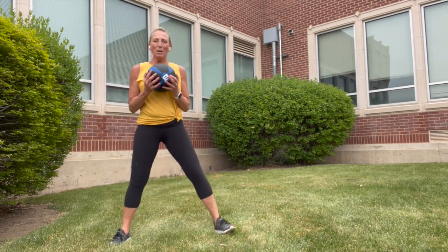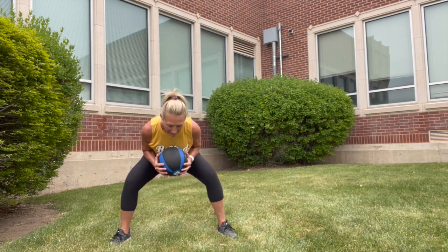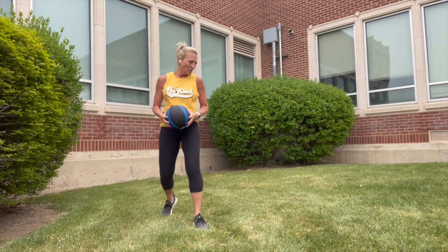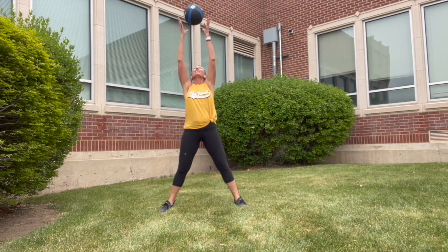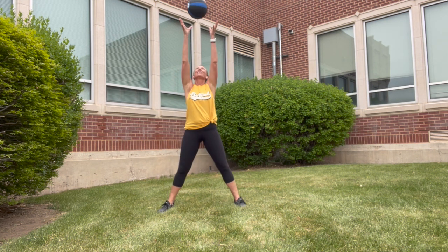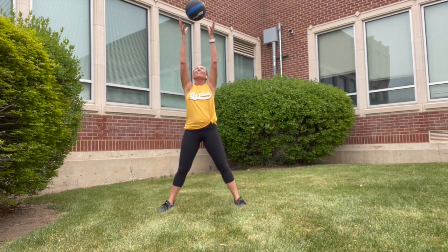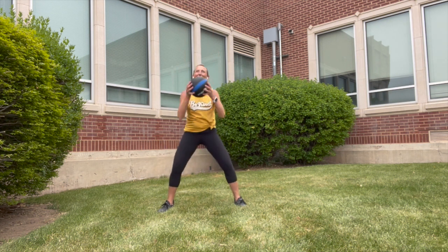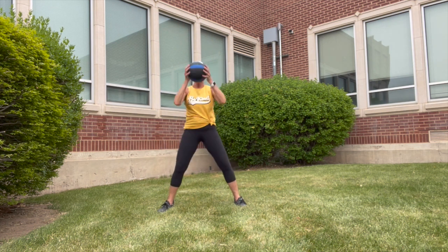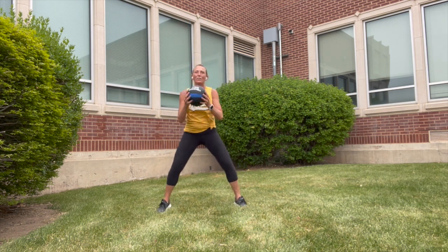Grab your ball or dumbbell, squat it out. We're going to press it up as we lift. If you like a little challenge, a little tiny toss and catch — toss and catch. Core stays strong. Eight more — so much fun doing this outside.